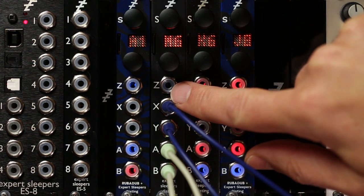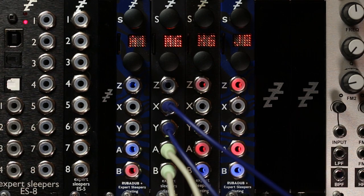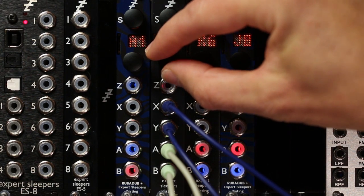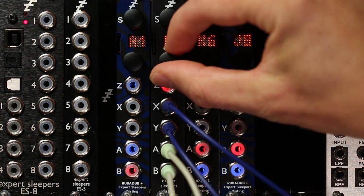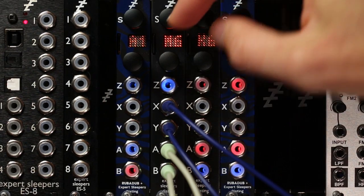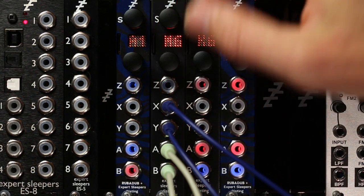Z in this mode is the tape speed. At the moment you can hear we've got a bit of an echo going on. If I change the tape speed, the delay gets longer or shorter obviously as the tape speed changes.